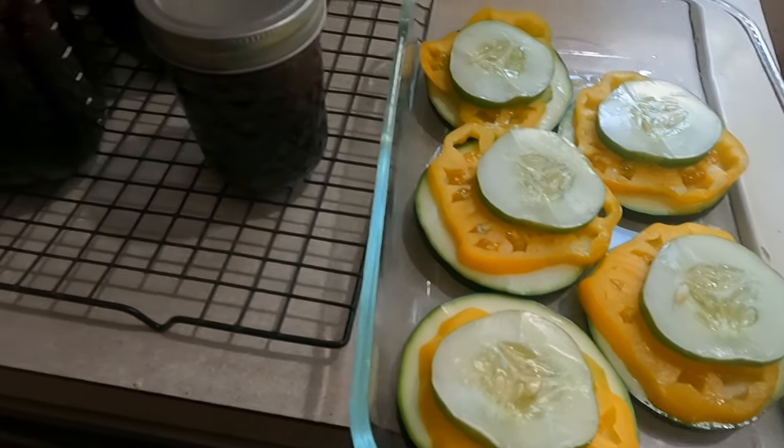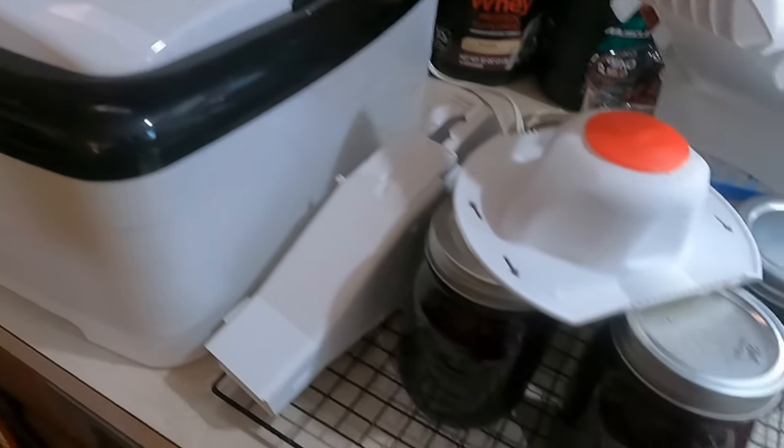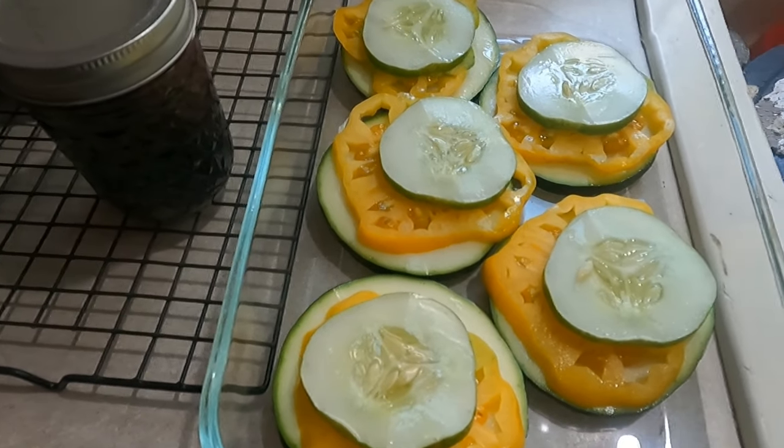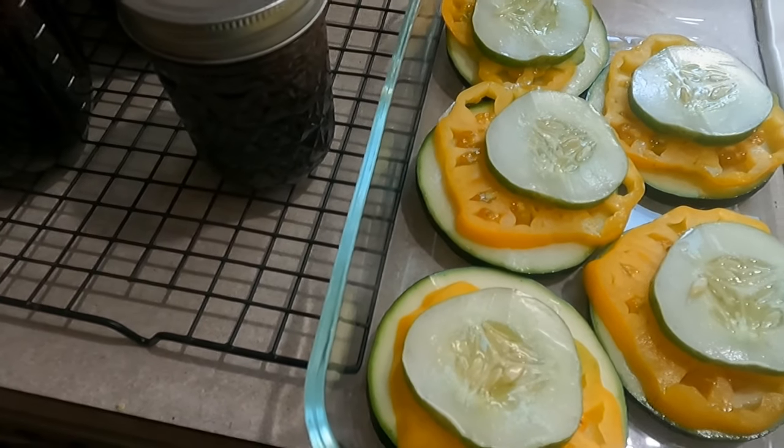You're going to have to excuse the mess because I am canning elderberries, dehydrating peppers, making lunch, and making this video. I thought I should show people how to make this because this is really good.